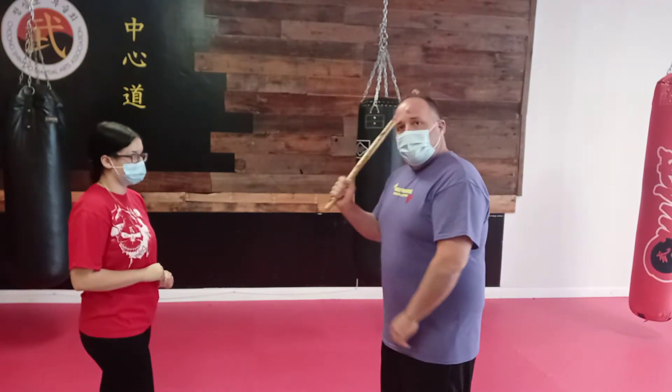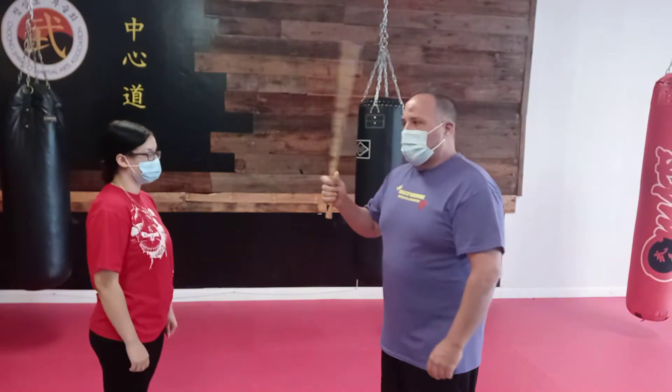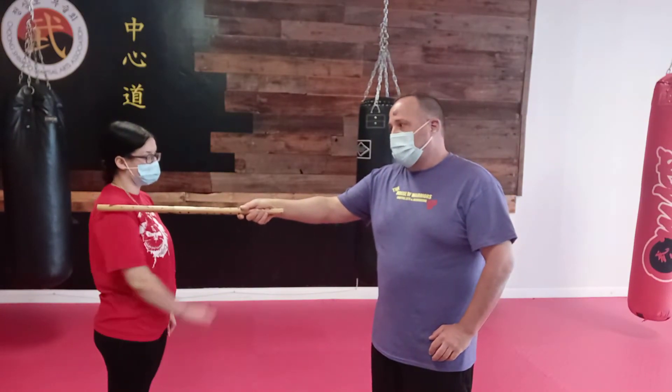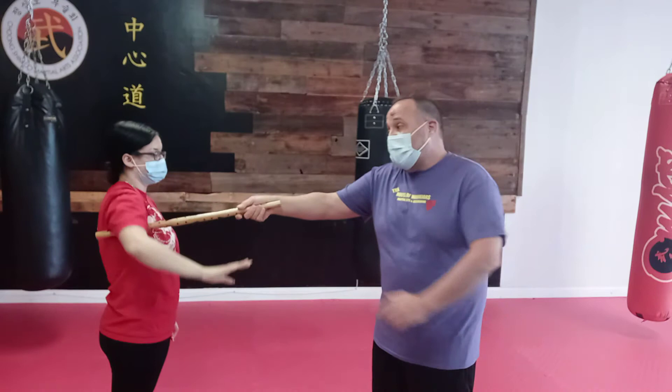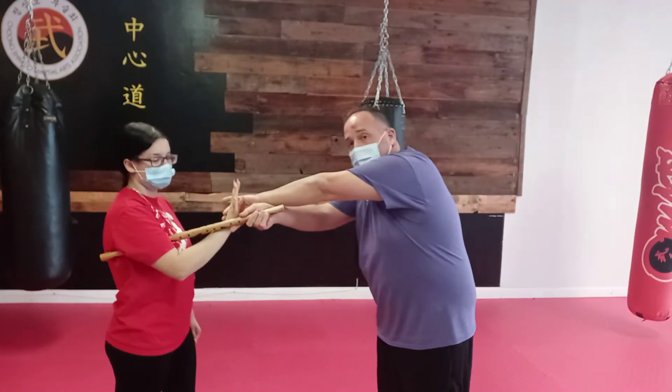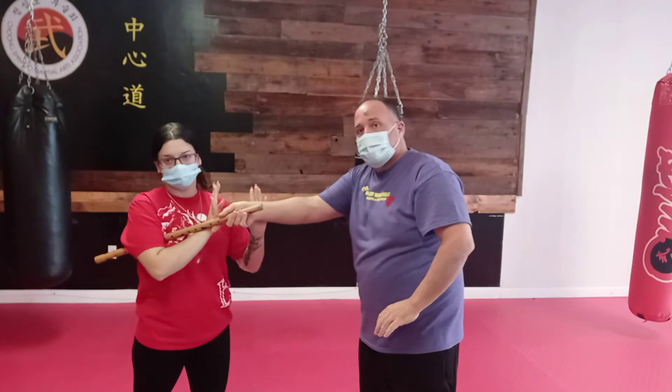So Dusty's going to demonstrate. What I'm going to do — if I have it in my right hand, I'm going to place it on her right shoulder. She's going to bring her right hand up over the stick. The stick has to get into the armpit because that's where the trap is. Her hand is right here and her other hand is going to push and disarm me this way.